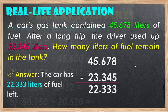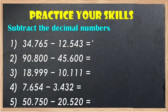Try to practice your skills — subtract the following decimal numbers: 1, 2, 3, 4, 5. Comment your answer in the comment section below. That's it for today. Thank you and God bless everyone.